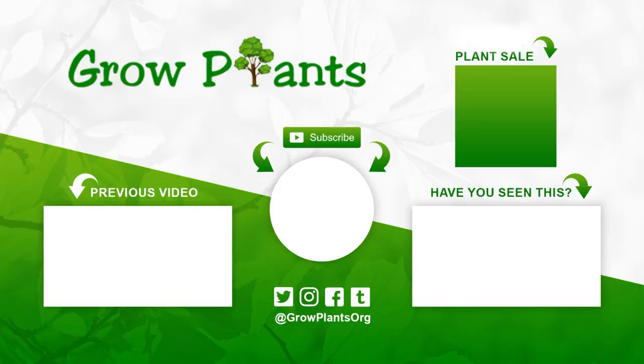That's all from growplants.org. Don't forget to subscribe, visit our website, and if you have any questions just ask. There are links here for more videos, subscribe, and of course to purchase a plant — which is a donation for our channel. Hope you enjoy and come visit us again.